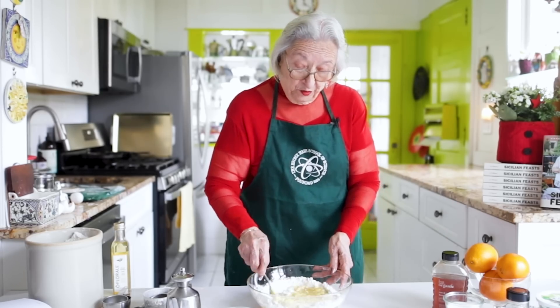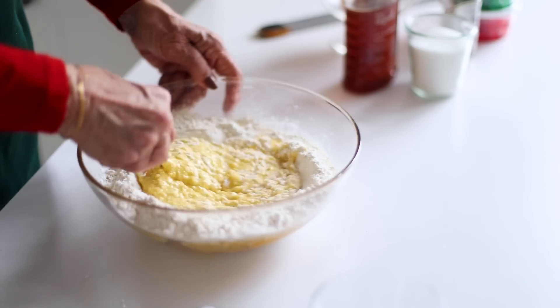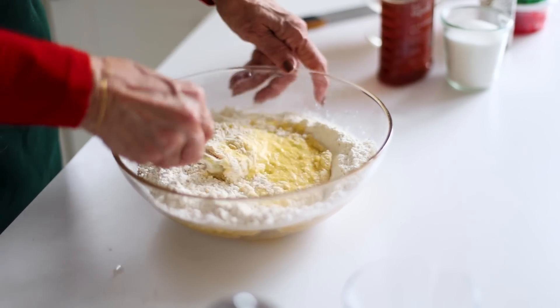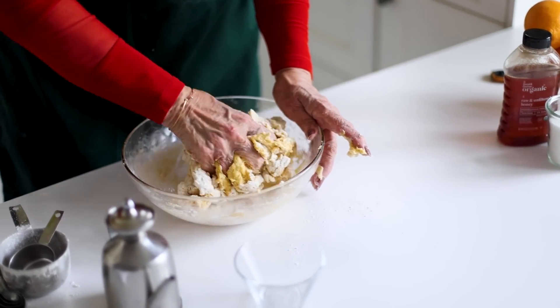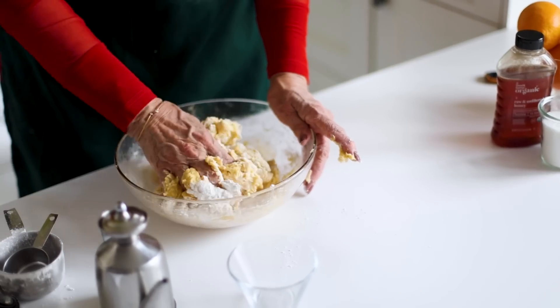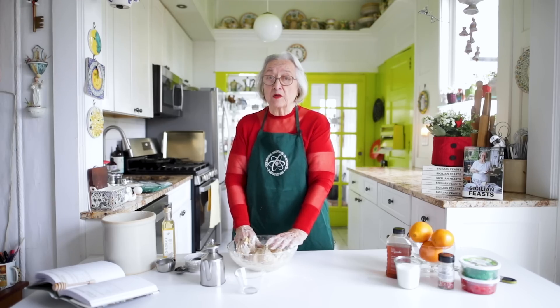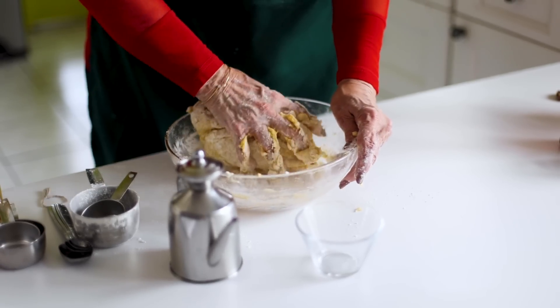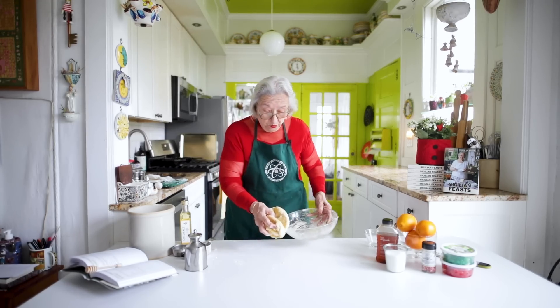I just wanted to do it by hand — why wash a bunch of machines when you can just do it this way? I'm incorporating flour into the eggs, using my hands to really combine the ingredients. If you find that your dough is too stiff, add two tablespoonfuls of vegetable oil. If you find that it's too loose, add two tablespoons of flour, but always add these things one at a time so that the dough remains very soft, pliable, and silken.